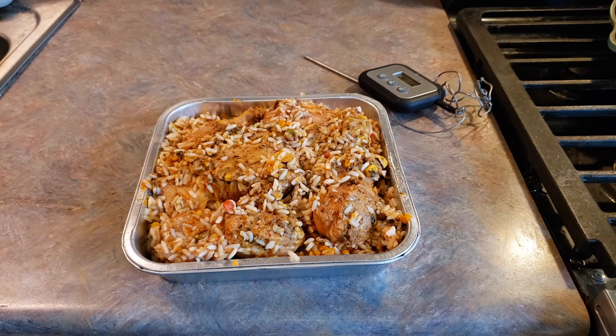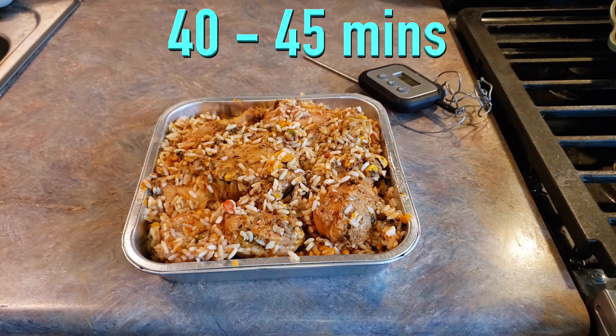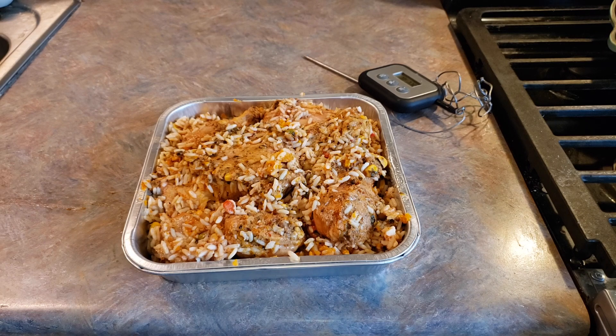Now that we've got our chicken and rice in the pan, we're going to go ahead and pop this into our oven for 40 to 45 minutes, or until the internal temperature reaches 165 degrees or more. So I'm going to go ahead and put this in my oven and I'll come back and let you know exactly how long it took for mine.